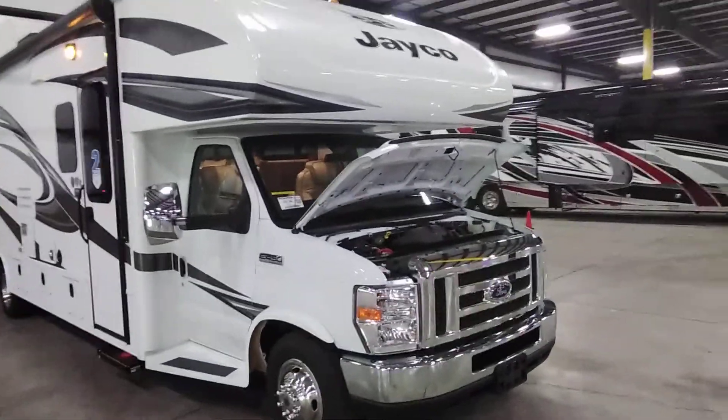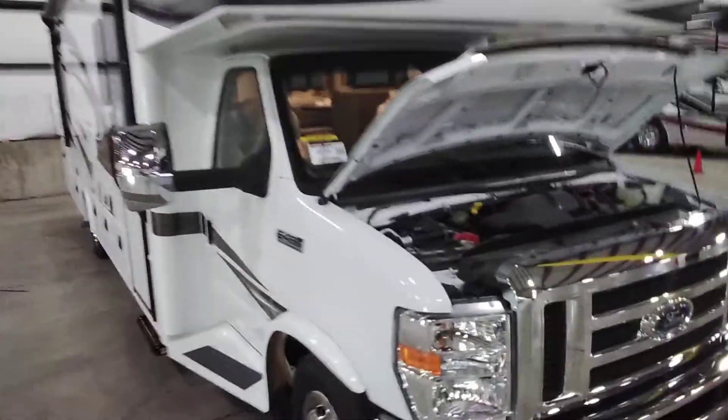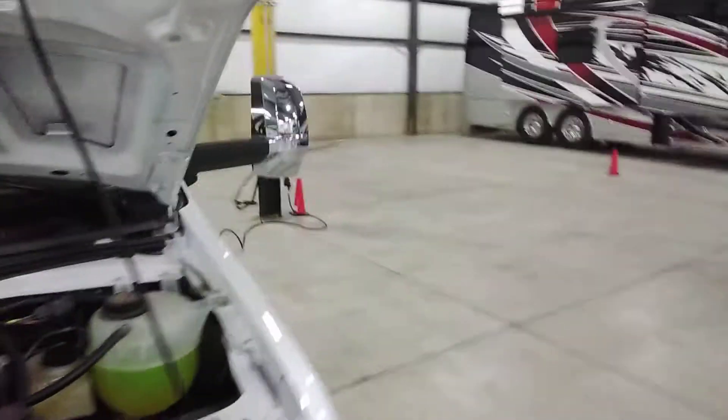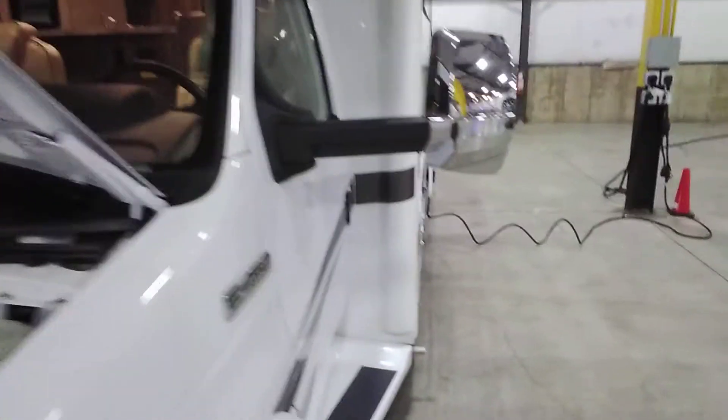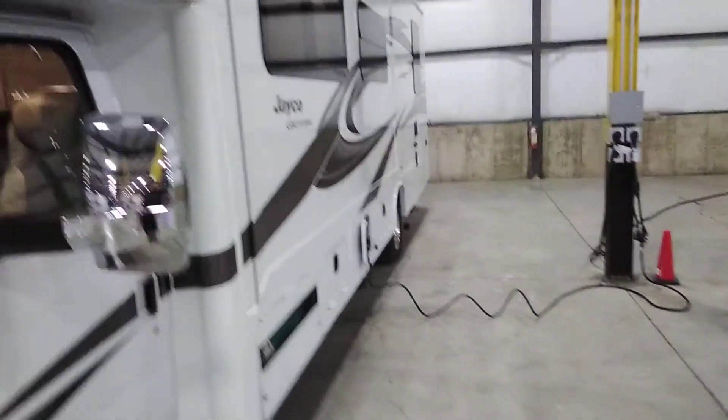Video recording of the Jayco Greyhawk 30Z. I'm going to start at the front, work my way around, and then go inside, pointing things out as I go along and explaining how things work and what they do.